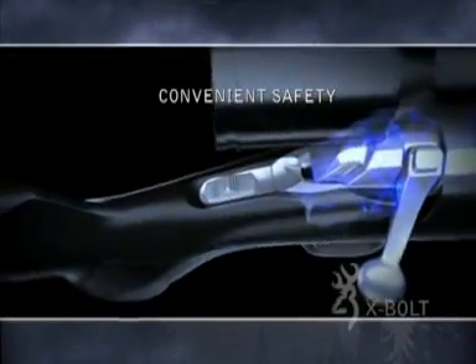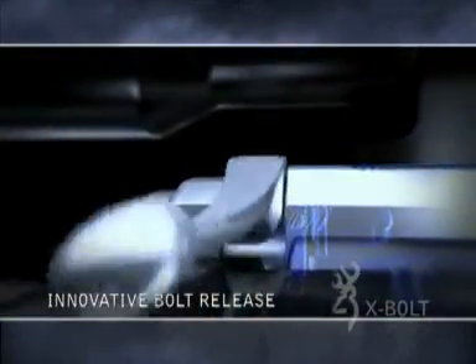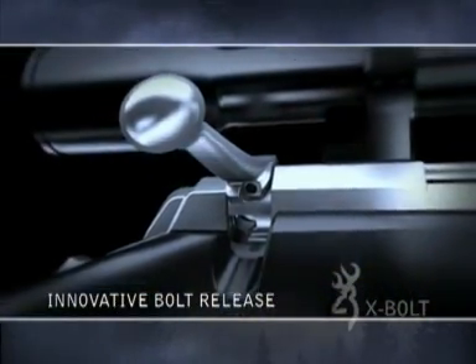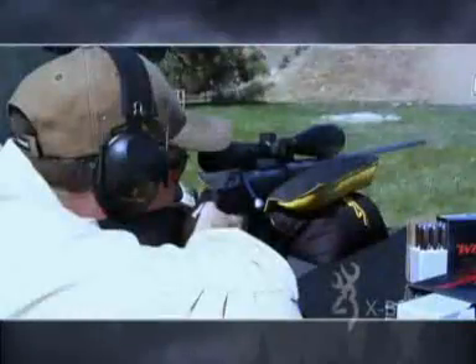Speaking of safety, the X-Bolt's convenient top-tang safety is easily operated with the thumb, and an innovative bolt unlock button is provided.